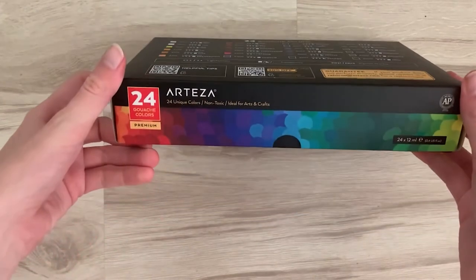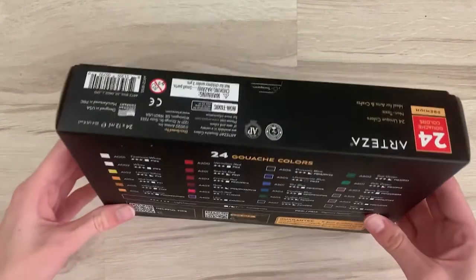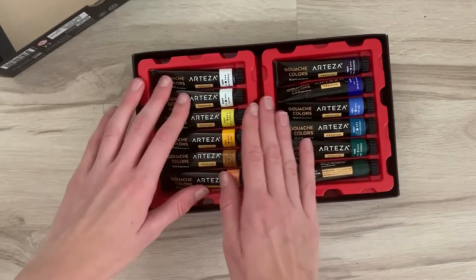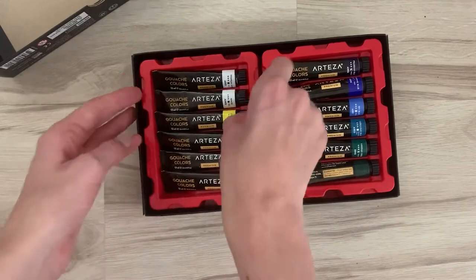On the box it lists the lightfastness, transparency, and pigment number of all the colors. I also had to get a palette because I didn't bring one for gouache. The 24-color set was about 20 euros plus 8 euros shipping for the whole order, which also included 13 euros for the palette. It was delivered in about three or four days, so not bad at all.